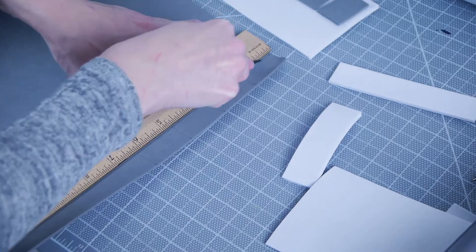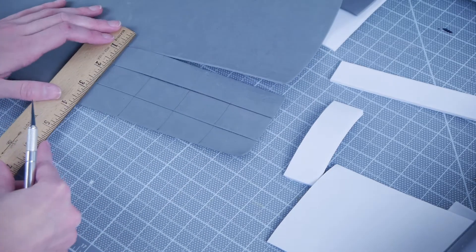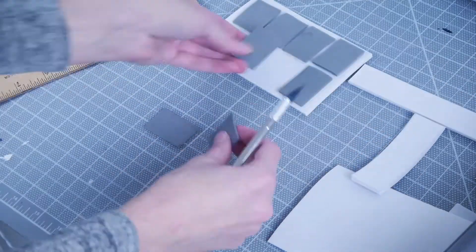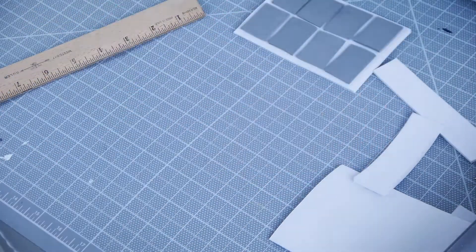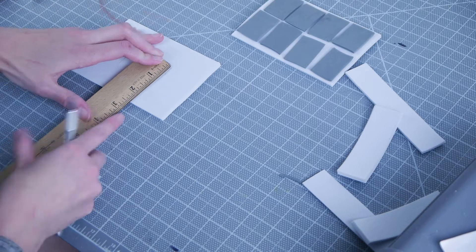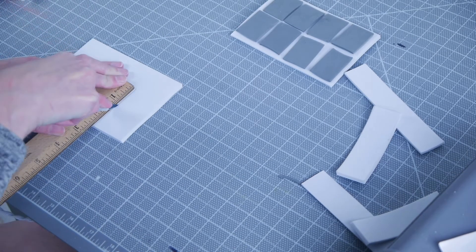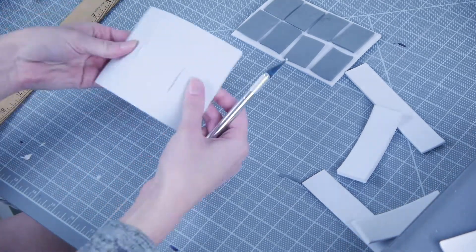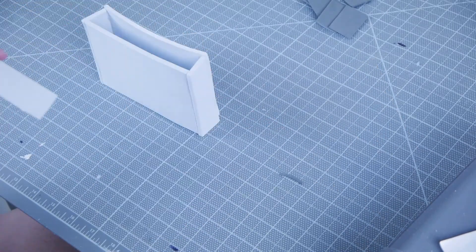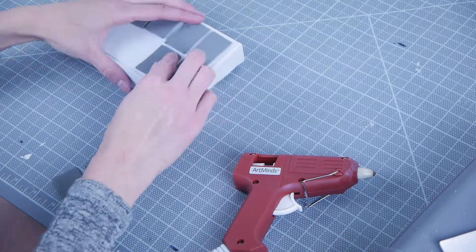For the detailing, I cut out 16 small rectangles at 1.5x1 inch. Those will be attached to the front of each box later. In order to attach these boxes onto the belt, I cut two 1.5 inch slits onto the back panel of each box so the elastic can slip through later. To assemble the box, I used hot glue to piece together each side, then added the smaller rectangles to the front of the completed box.